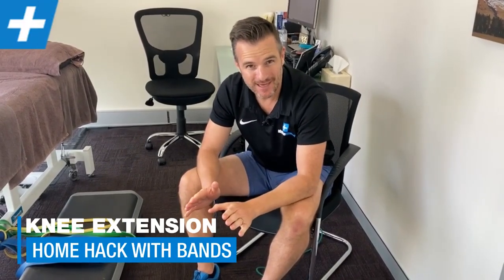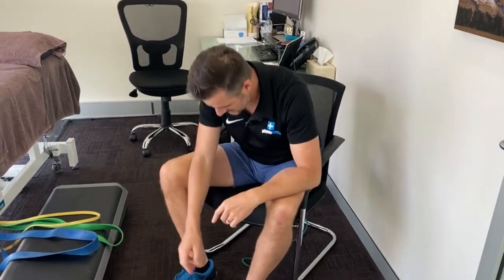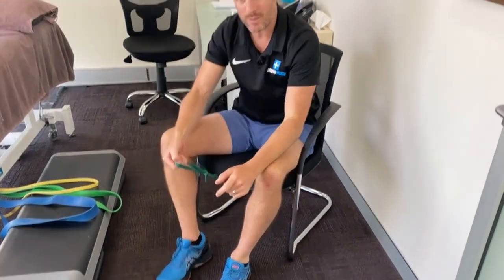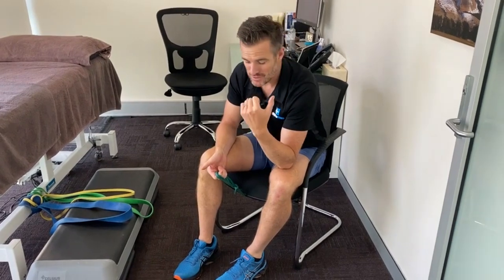I've got a home hack for you today. You can do leg extensions or knee extensions at home if you can't get to the gym, you don't go to the gym, or maybe your gym's shut. This allows you to do leg extensions with load. We get people doing knee extensions with a little bit of load at home sitting in their chair, but when you need to do heaps of load like at the gym, you need to have your foot free from the ground.